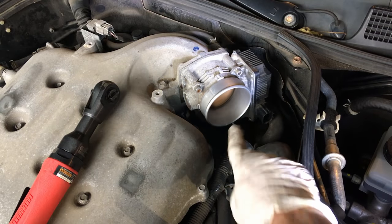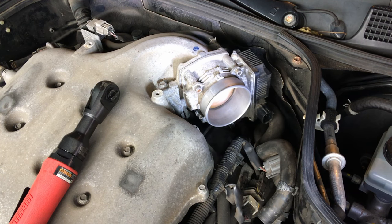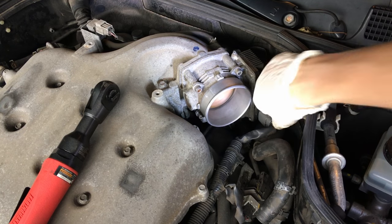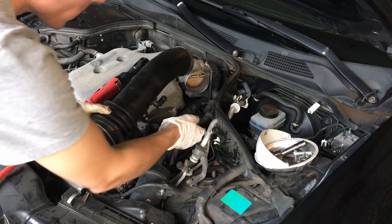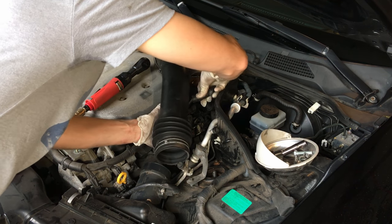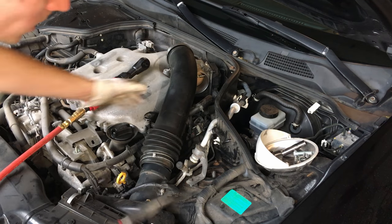Alright, that's that. Something to mention — if your throttle body is super dirty, this is a good time to clean it out and make sure there's no debris in there. Next we're going to reconnect the electrical connection to the throttle body — push that on until it clicks, nice and secure. Then reconnect the hose — pop that into place, and move the clamp back into position using the needle nose pliers.